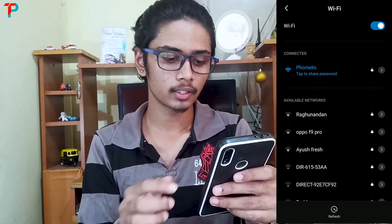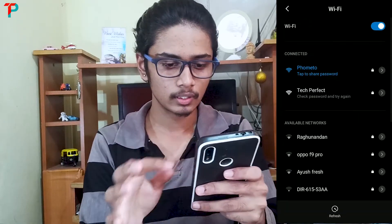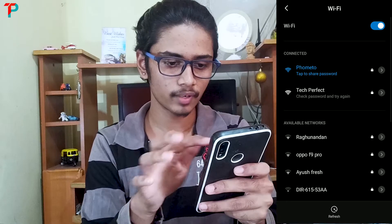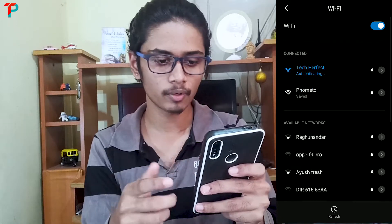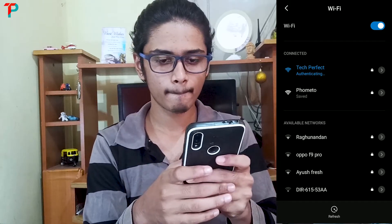After saving, go to your Wi-Fi settings and reconnect your Wi-Fi. Connect to the Wi-Fi router — in my case it is Tech Perfect. Go to that network and type your new password. So yeah, this is how you configure your Wi-Fi router.